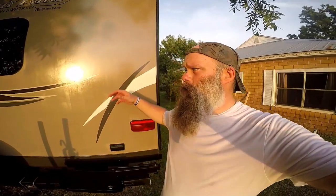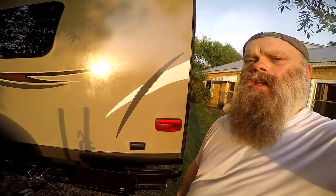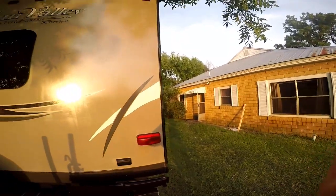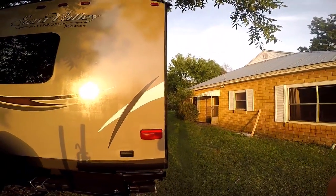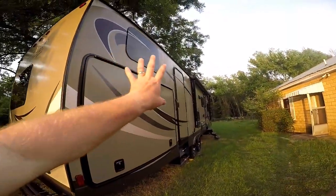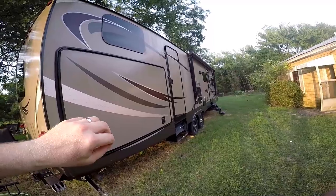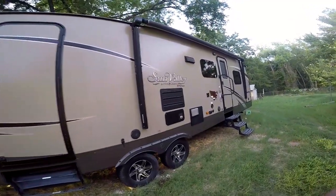I have to say honestly, guys — this is no joke. I'm not tied into Zep or sponsored by anybody. I was getting nervous because I like to take care of my things, and even though you wash your unit often, things tend to fade — especially in the southern states where it gets hot, closer to the equator. With fiberglass siding, the sun's ultimate goal is to oxidize and fade it. I am absolutely impressed. Look at that. This was the front of the unit — it was almost completely white. It's supposed to be beige, and not only did it bring out the beige fiberglass paint, but also the decals. I was really mind-blown.